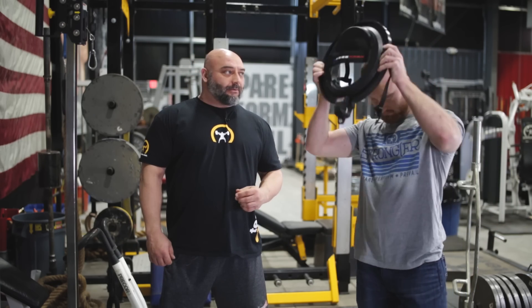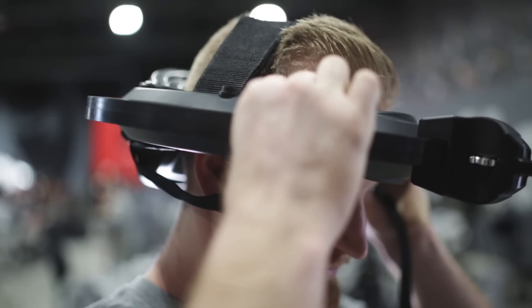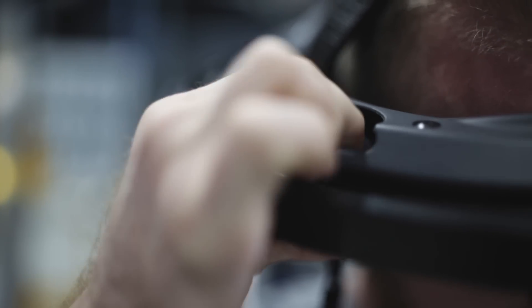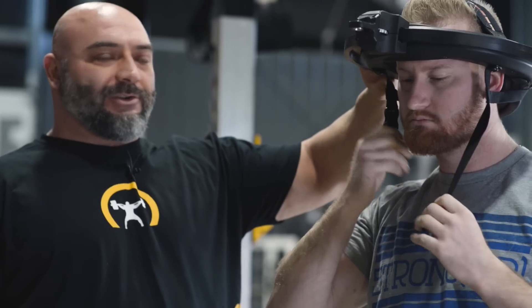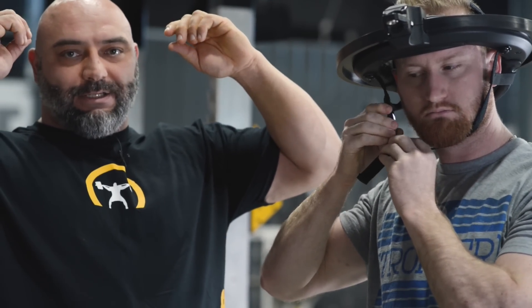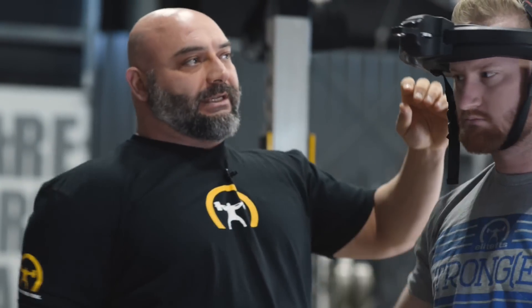Andy's going to put this on and we'll show you how to go through this. You want it even on your head and then he's going to adjust his tension. There's a pump on the side here and what that does is lock the piece in with your head. With traditional neck harnesses, a lot of times you can't adjust the exact size of your head, so this will fit nice and snug.